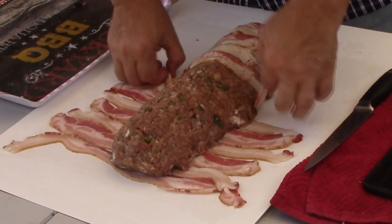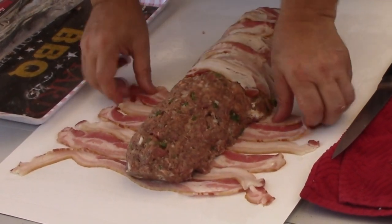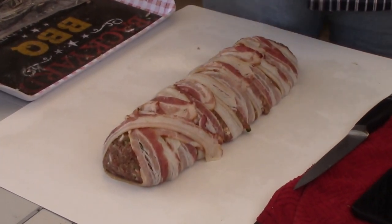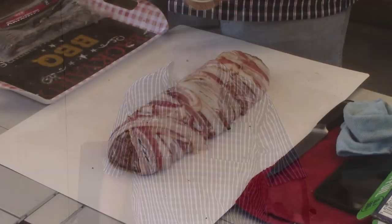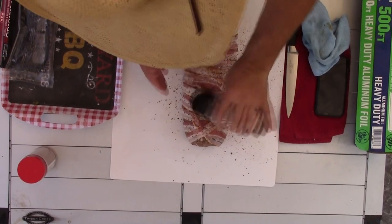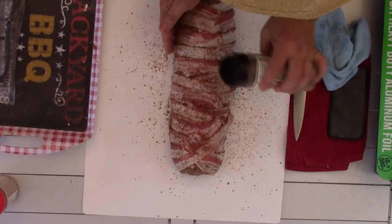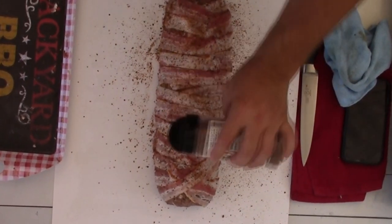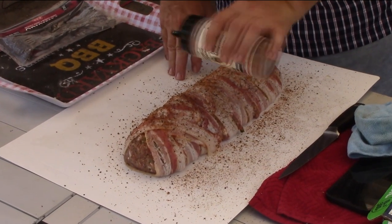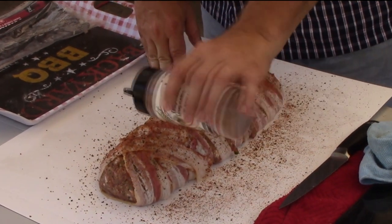That looks good. Now we want another layer of flavor — I always talk about layering flavors. We're going with some cow shake from Uncle Steve's, making this an Uncle Steve's party tonight. Putting it on our cabbage and also on this meatloaf. You don't have to add this, but with the bacon I think it's nice to have a little flavor, and a little barbecue flavor never hurt us. Let's get this on the outlaw smoker.